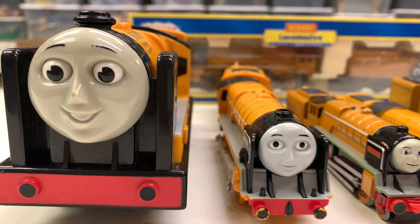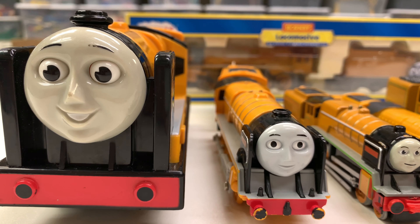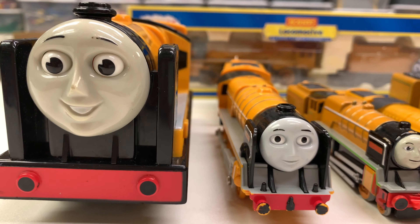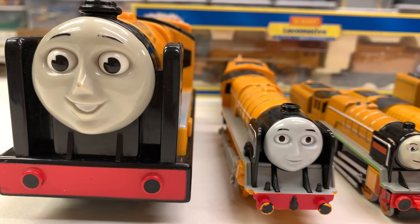Hey, and welcome to Trains Are Fun. We're going to be looking at one of my favorite Thomas and Friends characters, and one of my favorites to collect — it's Murdoch.